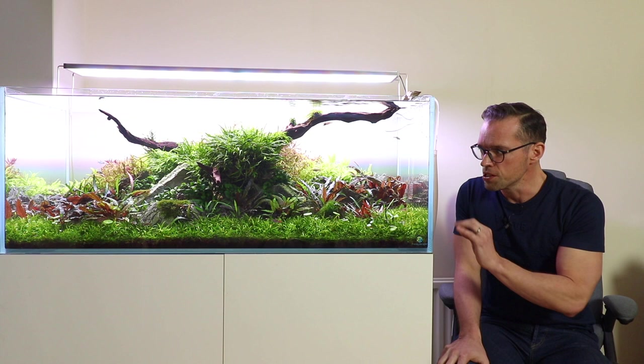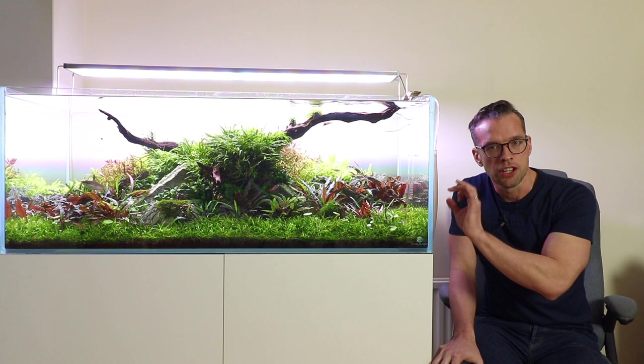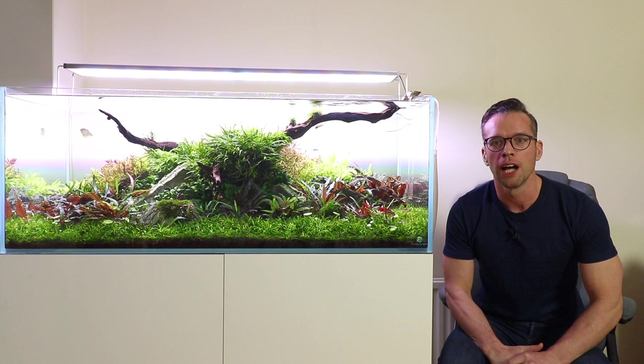If you have a very rich source of nutrients in your substrate, you might not need to add as many nutrients through the water column. When we talk about nutrients for plants, we can identify two main groups: macro and micronutrients.